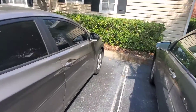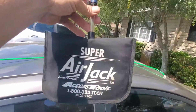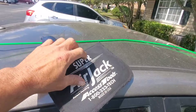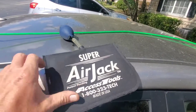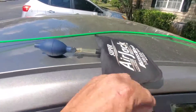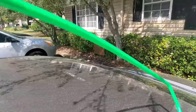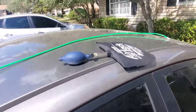I always come to the passenger side just because I'm right-handed — you can go to either side. I'm going to use the Access Tools Super Air Jack; you can get this at JB Tools or Access Tools Online. If you're in a hurry and trying to do this yourself, you can get a similar bag at Home Depot in the door and window aisle. It's kind of made out of rubber, so it doesn't work as good as this one, but it will work in a jam. For the unlock tool, I'm going to use the Access Tools Green Reach Tool, which is coated in plastic and has a rubber tip, so it won't scratch, ding, or dent anything.